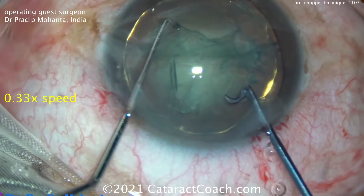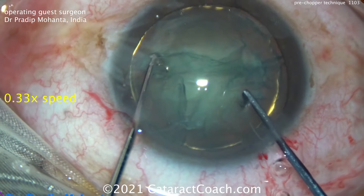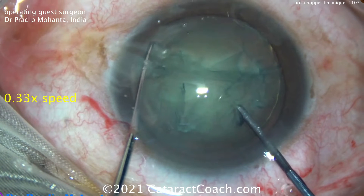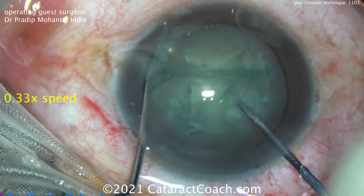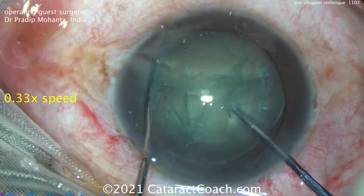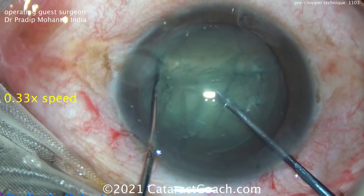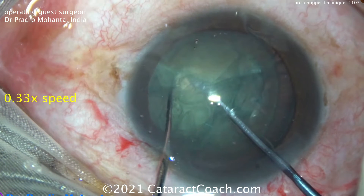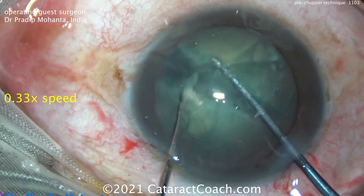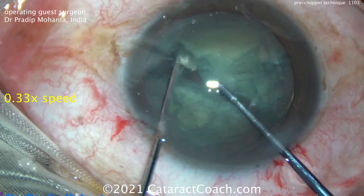Let's watch again in slow motion. Placement of the chopper is just inside the sub-incisional capsulorhexis, and it goes into the nucleus. It's holding one end of the inner nucleus. The chopper goes around just inside that nasal capsulorhexis. Then the two instruments are brought together — a little bit more, a little bit more — creating the propagation fault line. That's what's going to crack. And when you pull it apart, you propagate that crack all the way through and get complete separation of the two halves.